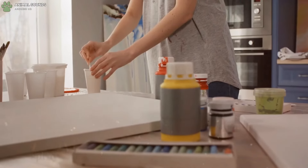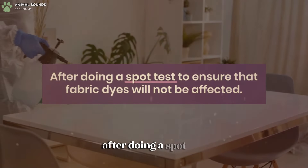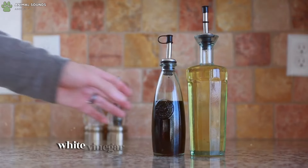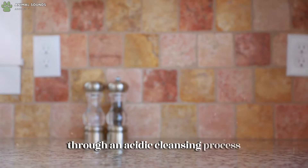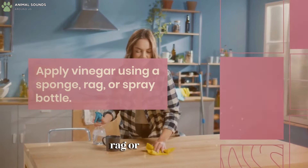For fabrics, spray a vinegar and water solution on most fabrics after doing a spot test to ensure that fabric dyes will not be affected. White vinegar will also kill carpet moths through an acidic cleansing process. Apply vinegar using a sponge, rag, or spray bottle.